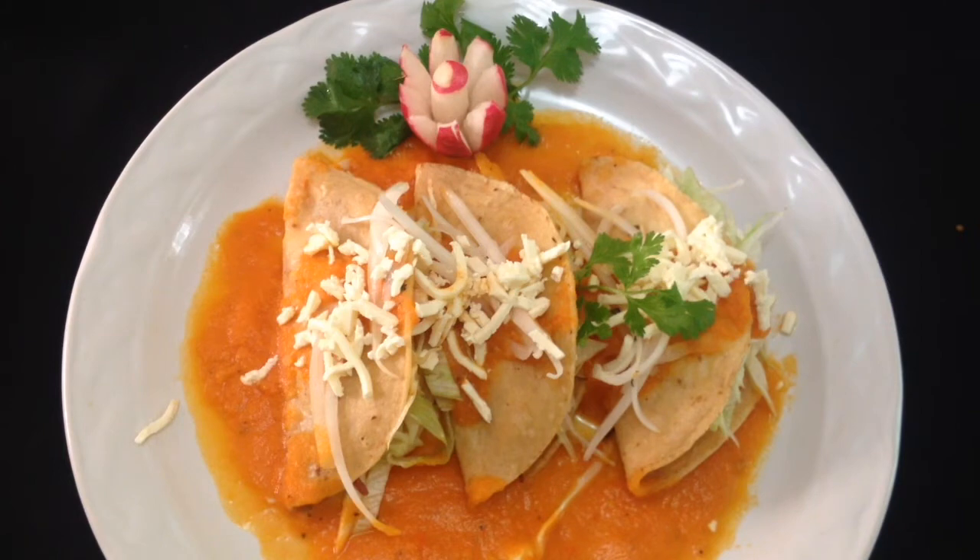Hola chicos, ¿qué tal? ¿Cómo va todo por ahí? Bueno, aquí nos encontramos de nuevo. La receta que vamos a presentar el día de hoy es una receta de taquitos ahogados. Estos son unos taquitos muy parecidos a los convencionales, pero lleva una pequeña variante que consiste principalmente en la salsita con la que van bañados, de allí el nombre de taquitos ahogados. Yo sé que les va a gustar mucho.